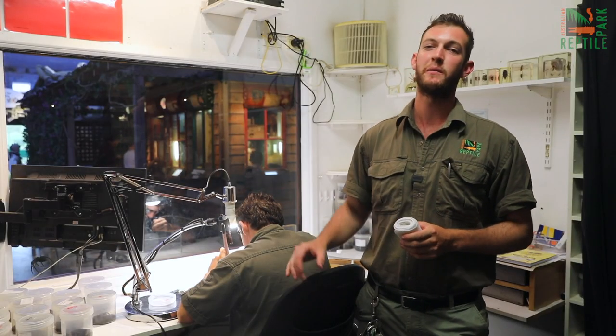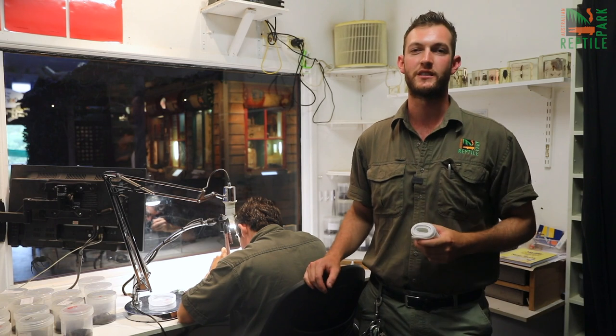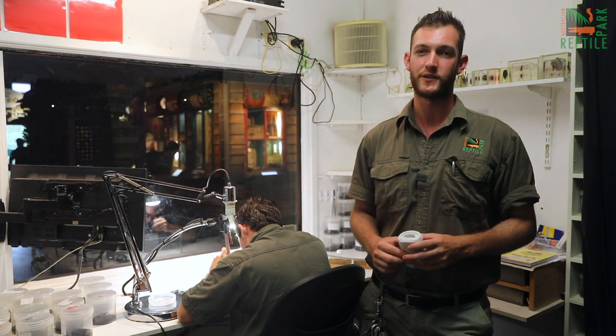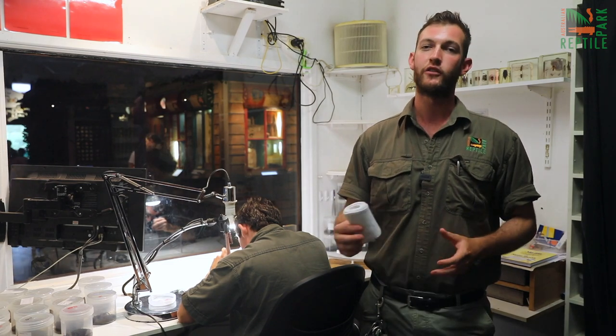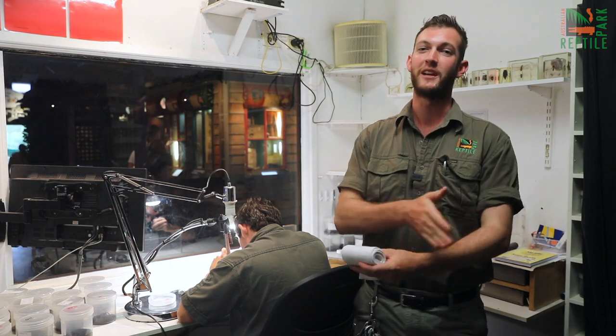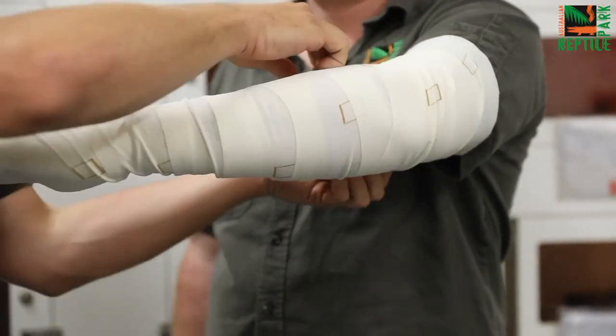Now I want to quickly remind you about first aid. As Australians, it is really important that we familiarise ourselves with the first aid procedures for our venomous wildlife. For a funnel-web spider, you would apply a broad pressure bandage like this one here up the entire limb, immobilise the victim, and get them off to hospital as quickly as you possibly can.